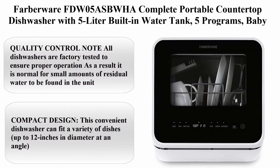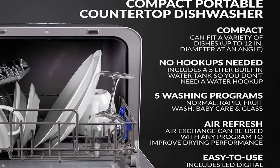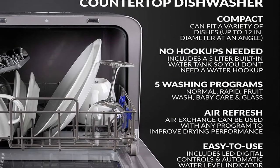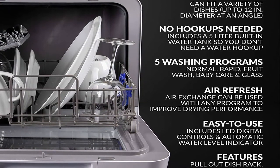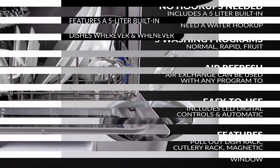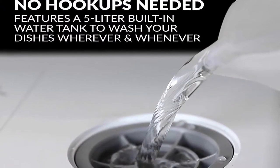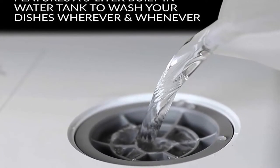Number 10: Farberware FDW05ASBWHA Complete Portable Countertop Dishwasher with 5-Liter Built-in Water Tank, 5 Programs, Baby Care, Glass and Fruit Wash, Black/White. Quality Control Note: All dishwashers are factory tested to ensure proper operation; as a result, it is normal for small amounts of residual water to be found in the unit.